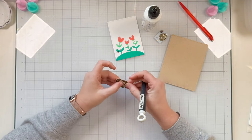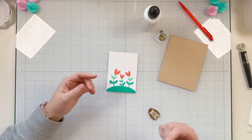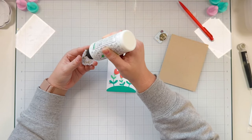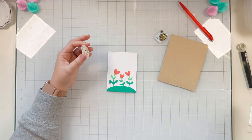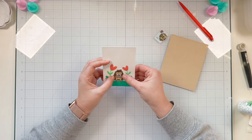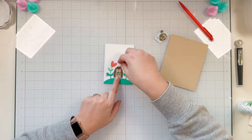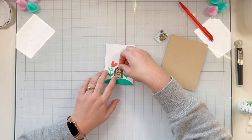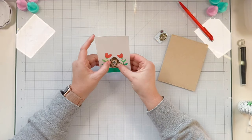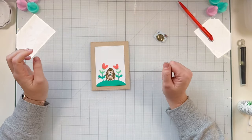Once the glue has dried and the cell phone and porcupine are adhered together, I glue my porcupine onto the stenciled background, lining up the holes. I'm using liquid adhesive so I have time to make sure everything is lined up. I pick it up to see through the holes and use my piercing tool to confirm alignment. The liquid adhesive gives me a chance to tweak the placement and make sure all holes line up so the One Light can shine through easily.